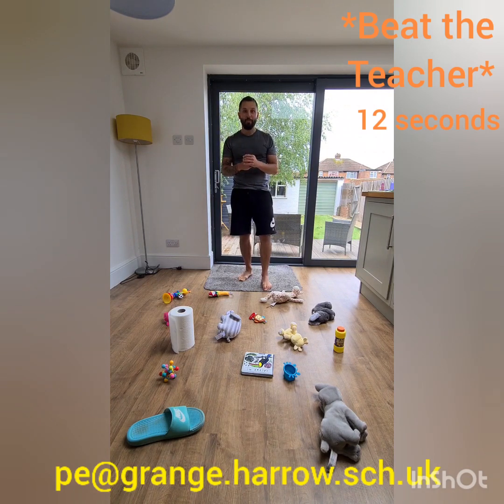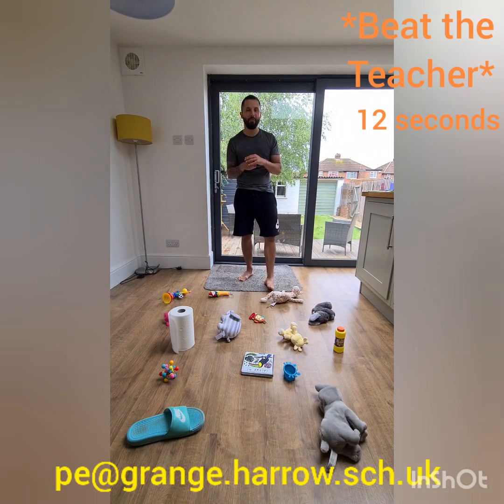Give it at least two goes to see if you can beat your previous time, and also try to beat my score of 12 seconds. If you've got someone at home, ask them to give it a go as well and compete against each other. If it's a bit too easy, spread the objects out further or add more objects — shoes, clothes, or toys. Pause the video now, give that a go, and I'll see you back here for task number two.